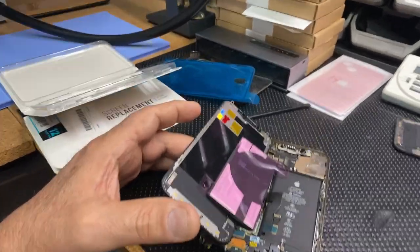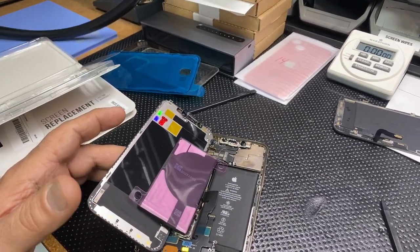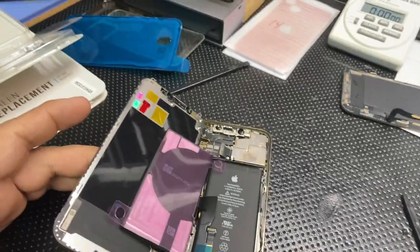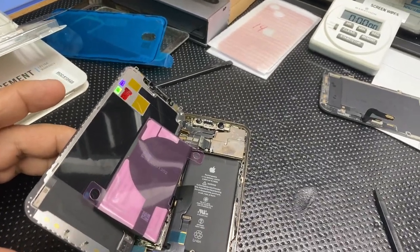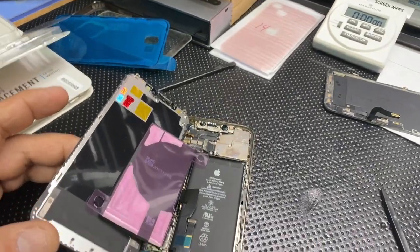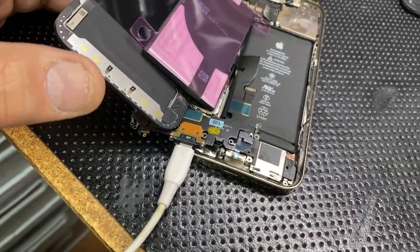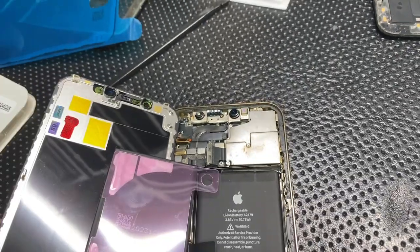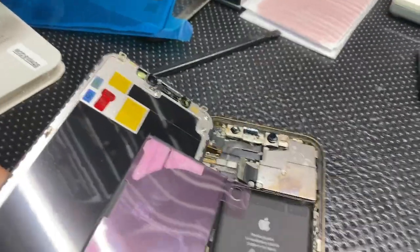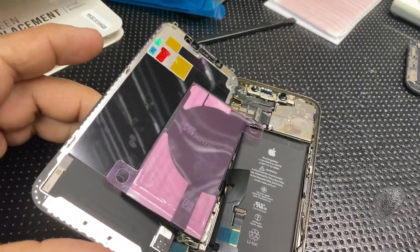Let me show you what I got going on here today — a little Frankenstein setup. This is a 12 Pro that got wet; they opened it up and it still had liquid in it, got rust all over the place. What we're doing here is testing the auxiliary components. I have a new screen connected, a battery connected, the charge port connected, cameras disconnected, and no ear speaker connected — basically replacing them temporarily with known working parts to see if we can get a boot.